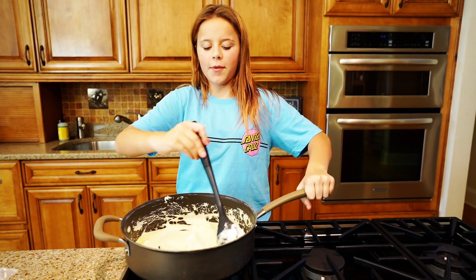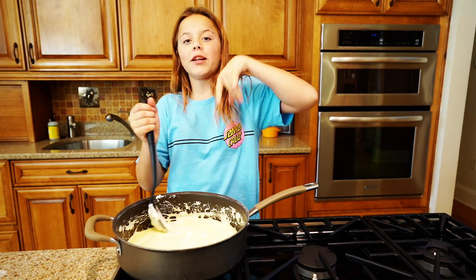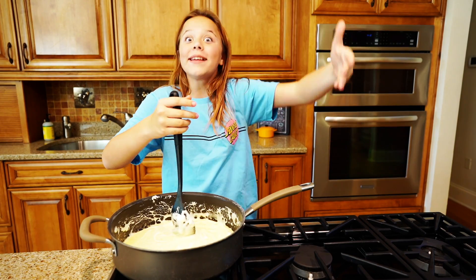How are the marshmallows coming? They're coming. I just got a few more marshmallows in here and we're going to melt them down. Then we're going to pour the Hot Cheetos in, put them in the pan, push them down, put it in the fridge to let it cool, cut it, and eat it with Nutella.